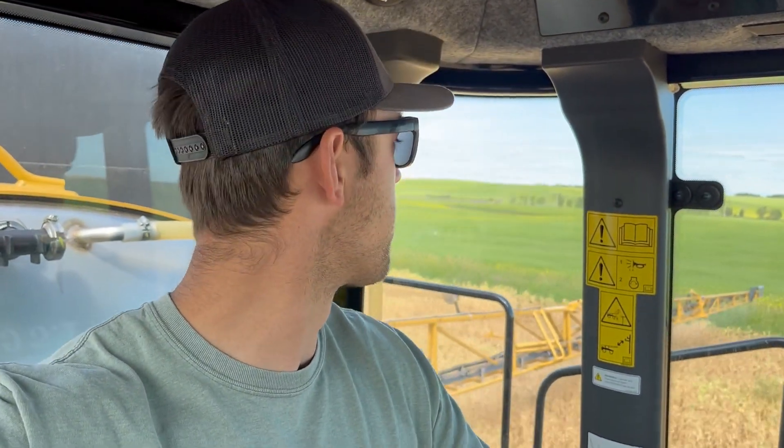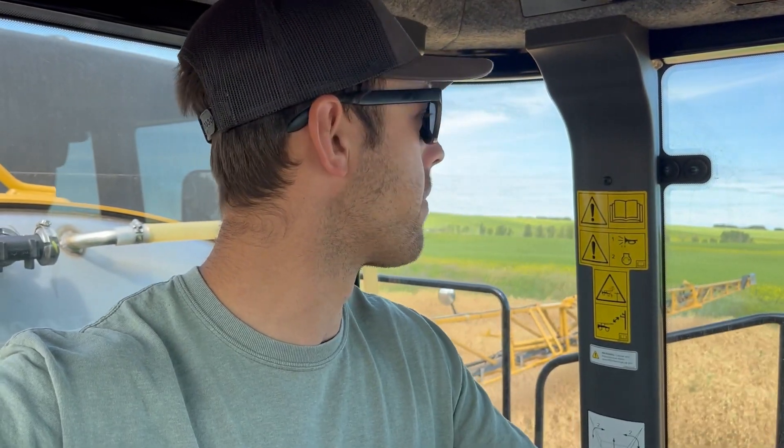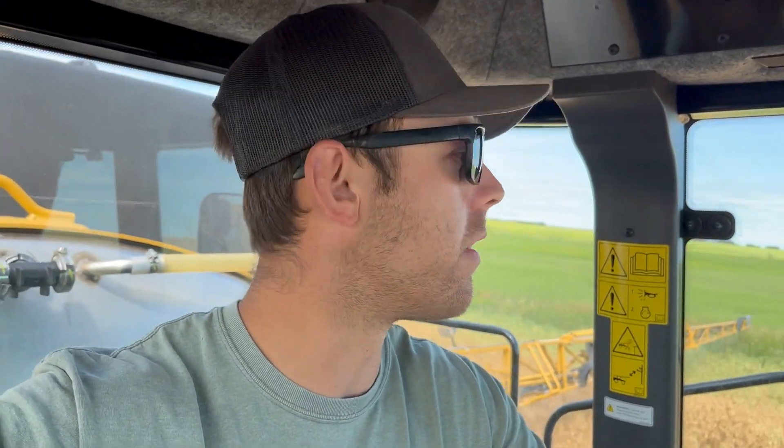I'm excited - these peas are a lot better than I thought. They're actually pretty thick. This field is probably one of our better fields - it caught an early shower that no other field caught. Total rainfall from the growing season is probably around that six inch mark, so it should be a pretty good field.